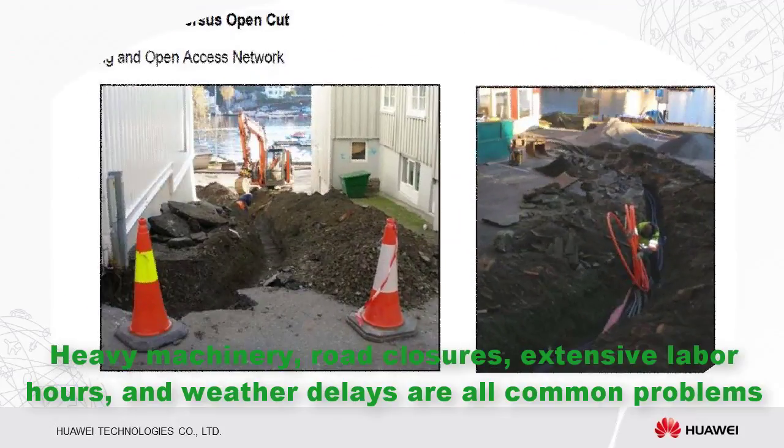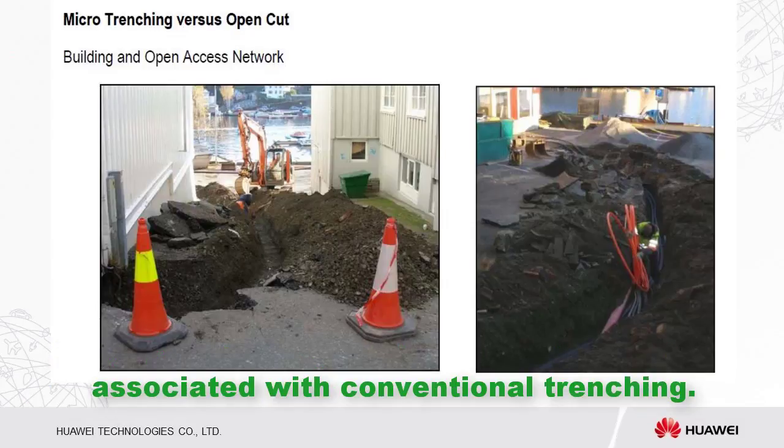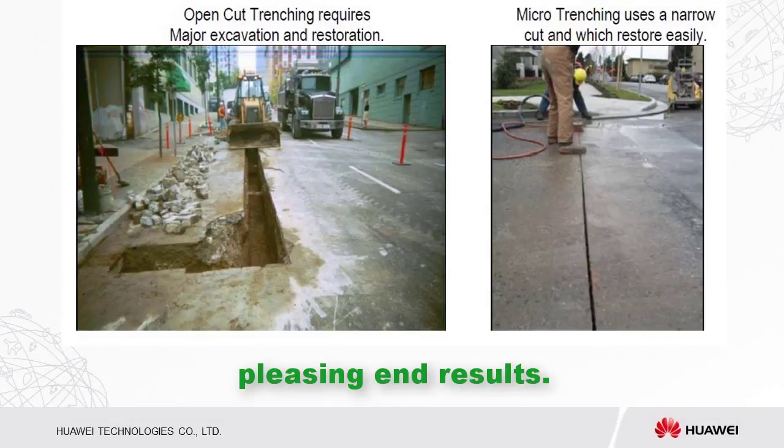Heavy machinery, road closures, extensive labor hours, and weather delays are all common problems associated with conventional trenching. Unlike conventional methods, micro-trenching is an environmentally friendly procedure that is cost-efficient, fast, incurs minimal inconvenience to the community, and produces aesthetically pleasing results.